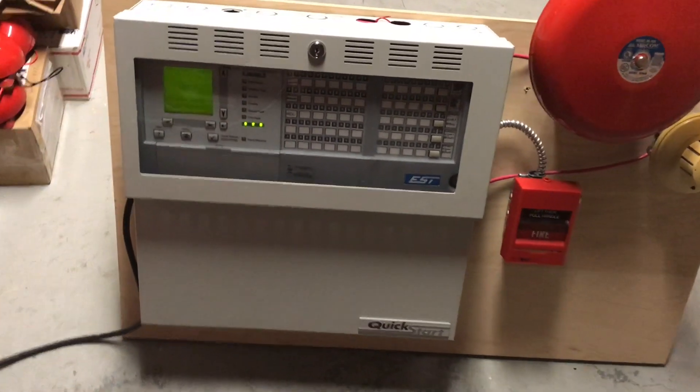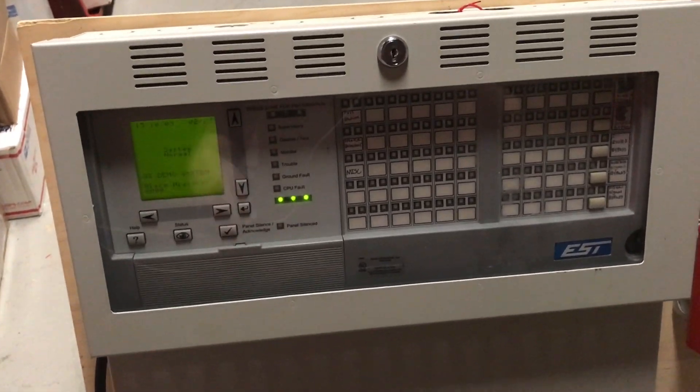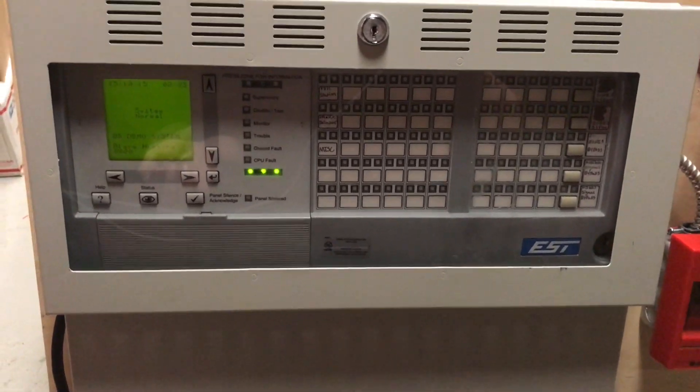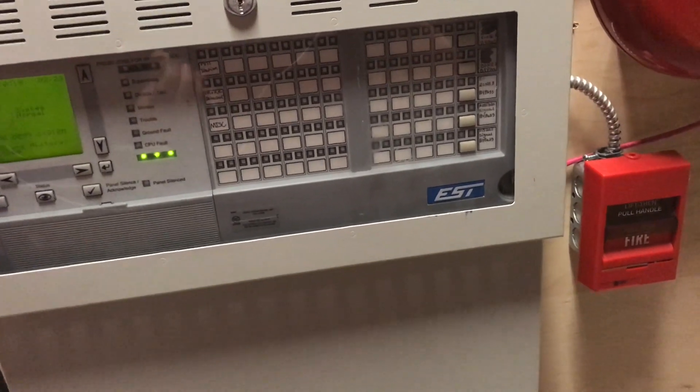I'm sure a lot of people here are familiar with the Edwards Quick Start, but there are a few things about this particular one that I have that may be different from, say, the SDX's Quick Start — and when he went over it, this one does have quite a few differences.